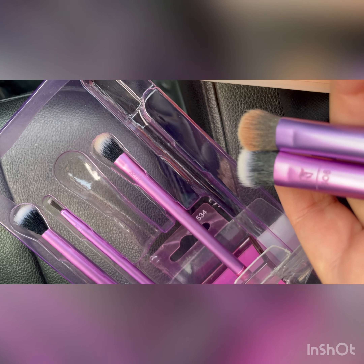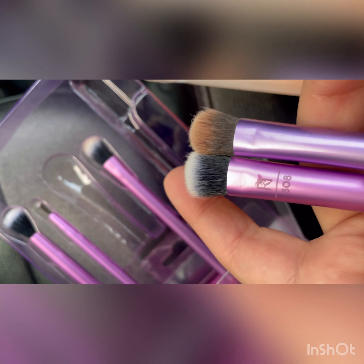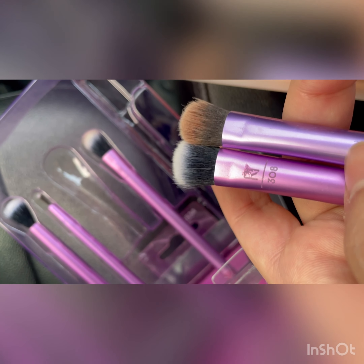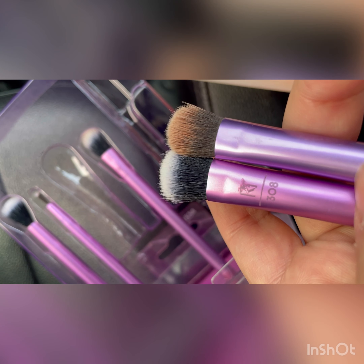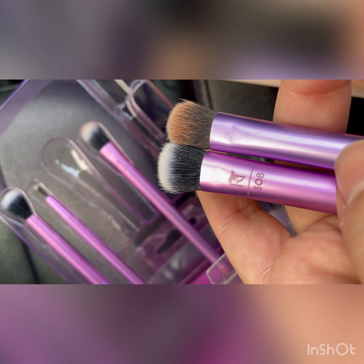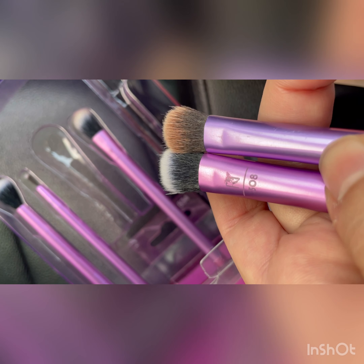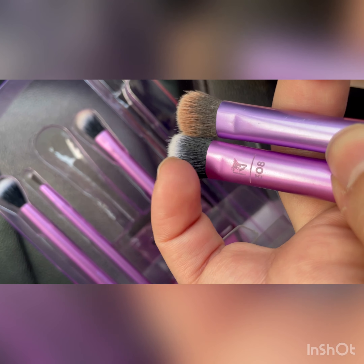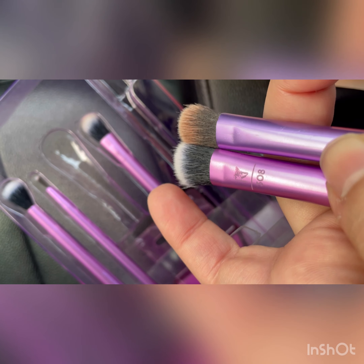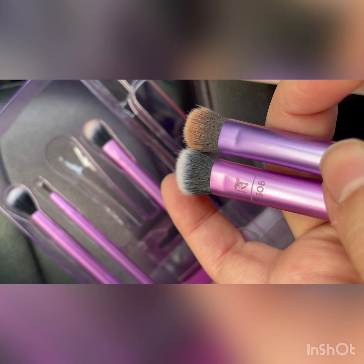Just compare them — the copy makers have tried their level best to make it like the real one. I think they've done a great job, but like always copy makers make some blunders and that's the point where they get caught. The black part is a bit shinier and this brown part is not that shiny.